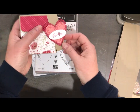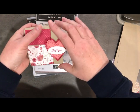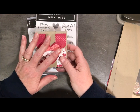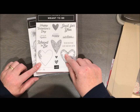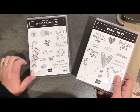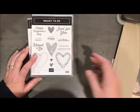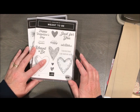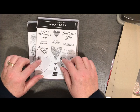This is using some new product that is coming from our occasions catalog and it is just wonderful. These will be available on January 3rd. We're using the Meant to Be stamp set as well as Beauty Abounds — I just use the 'for you' from that one. I want to share real quick that these are our new cling stamps, so while I have you captive here, I want to share how these guys work.